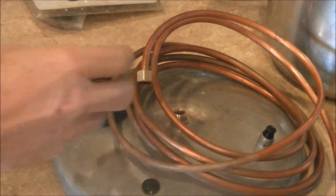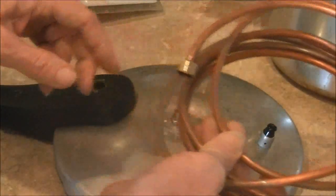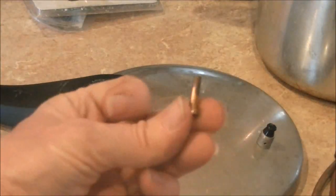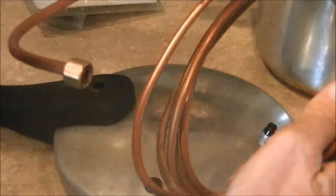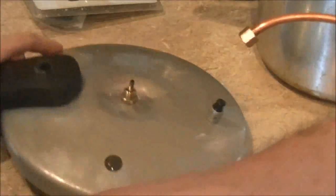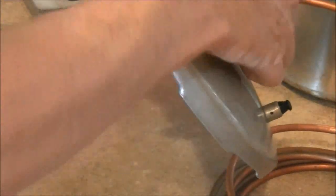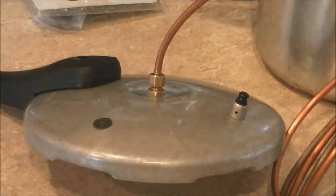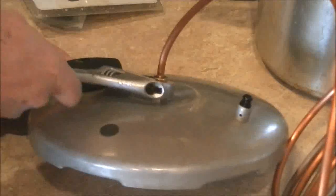There's another part to the compression fitting and I've got it on the copper tubing here. Once you use this, it flares the end of the copper tubing a little bit and it's a little challenging to take off. The fitting comes with two of them but you only need one in this case. Carefully install it on here and just use a wrench to snug it up — it doesn't really have to be cranked down very hard.